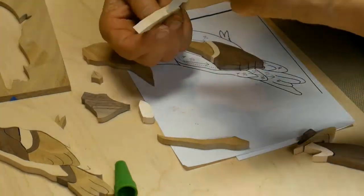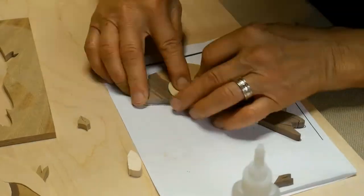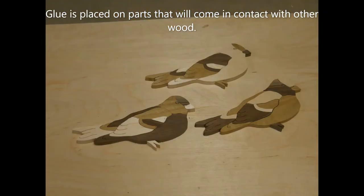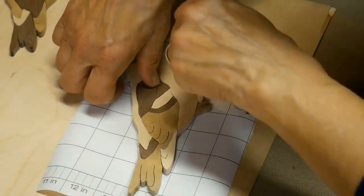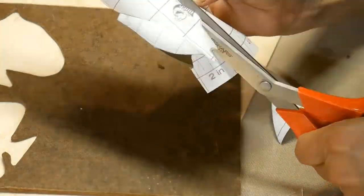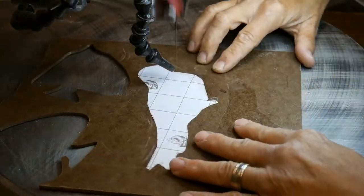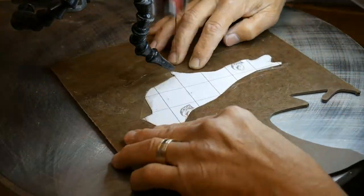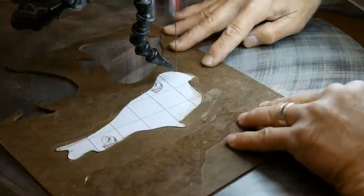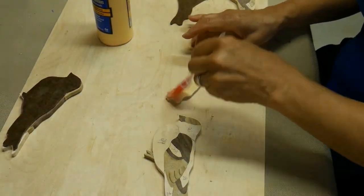I'm using Gorilla Super Glue. You need to put a dot about every inch on all sides, hold firmly together so it adheres, and work fairly quickly. Then the next step is to draw around the outside of the whole piece so you can cut about an eighth of an inch around it to cut your backing. Now I'm cutting out the backing for the birds and will be gluing it to the main body parts, and of course you have to let it sit for a while to dry.